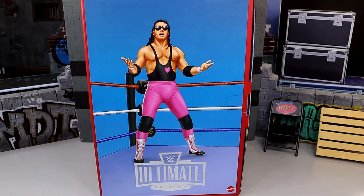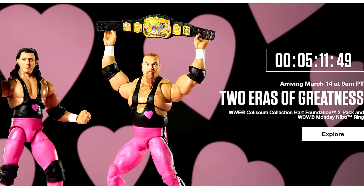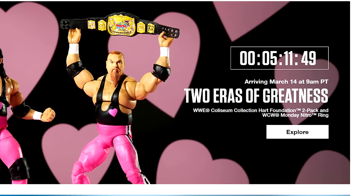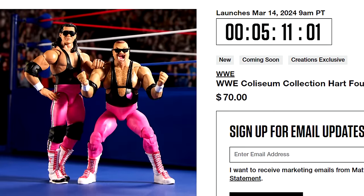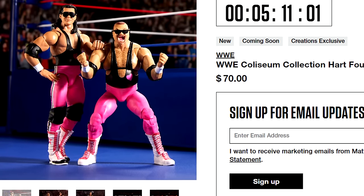Huge shout out to Mattel Creations and the Elite Squad for sending this Coliseum Collection our way to review for you guys. This set is actually going up for order today on MattelCreations.com — 9am Pacific Standard Time, 11am Central Time, and 12pm Eastern. So if you guys want this set, it is going up today.